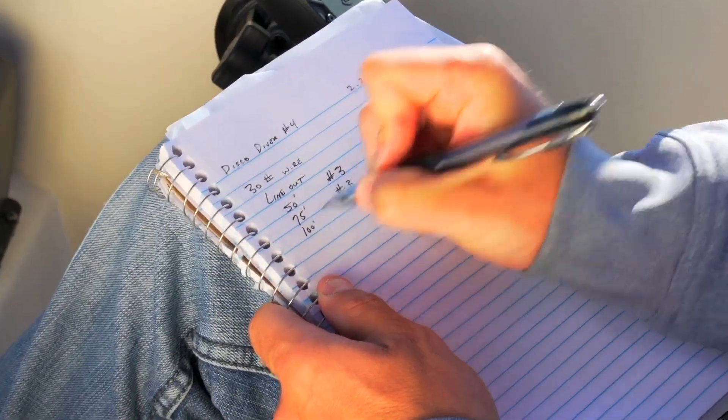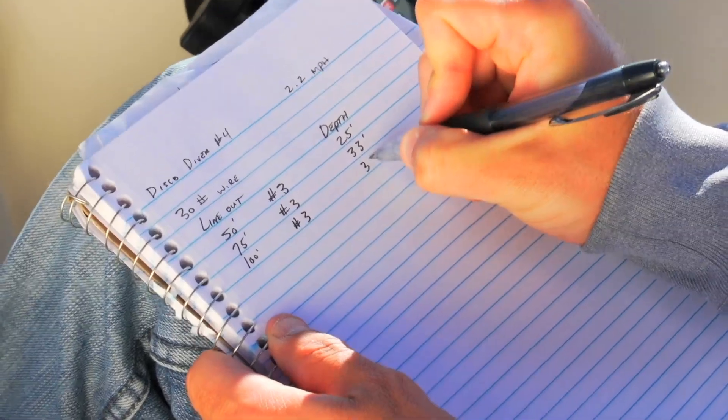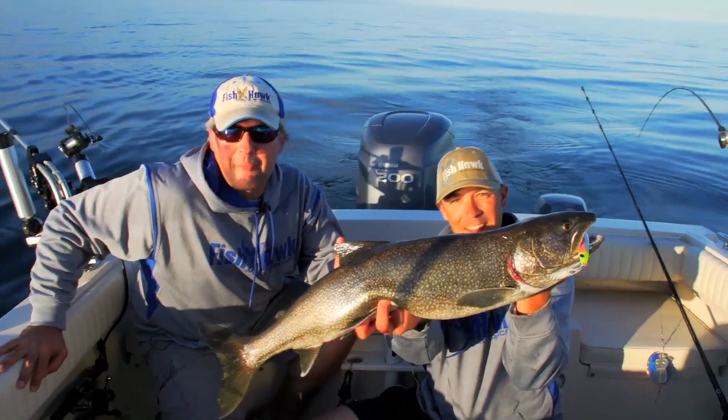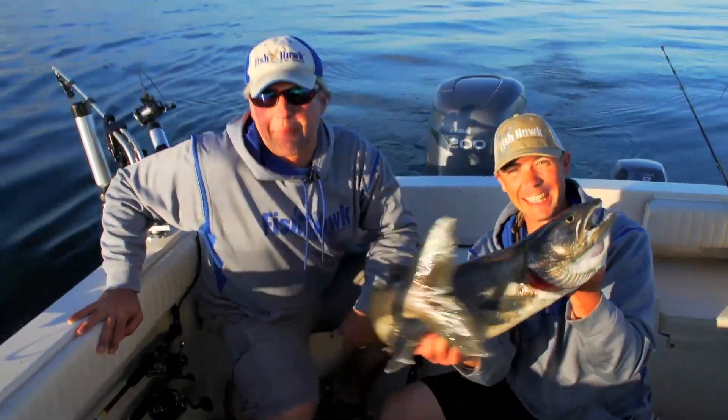Each time you do this, log the line type, length of line, and trolling speed in a notebook to build your own dive charts. Successful trolling is all about repeatability. Knowing where your tackle runs will help you catch fish when the bite is on.